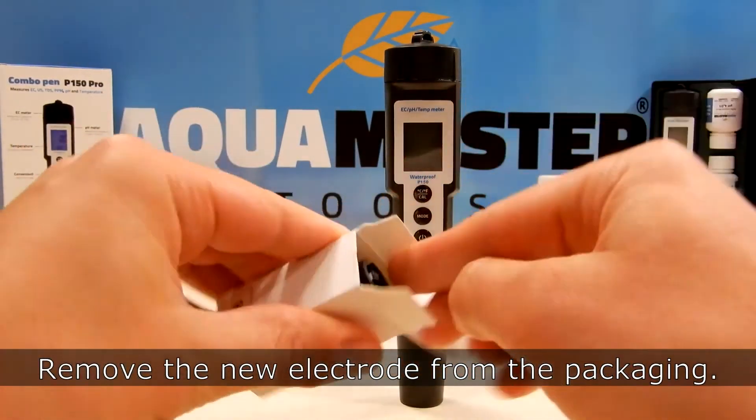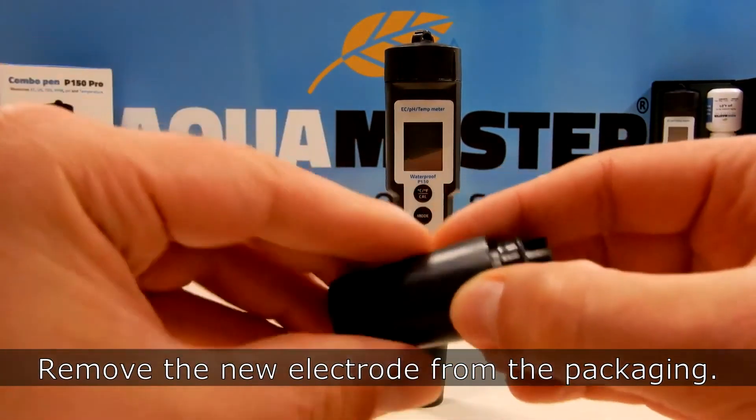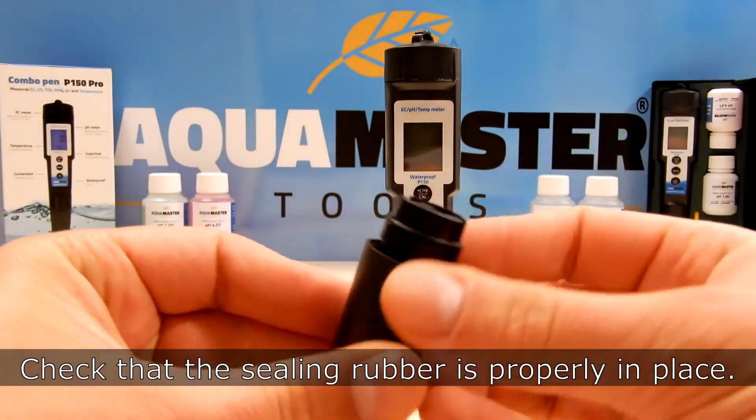Remove the new electrode from the packaging. Check that the sealing rubber is properly in place.